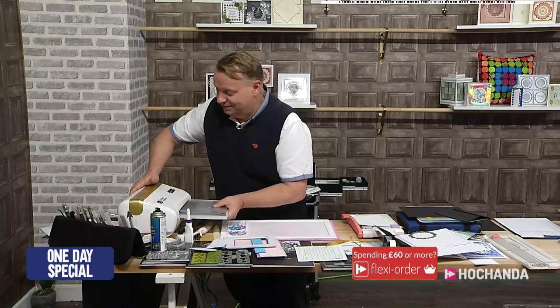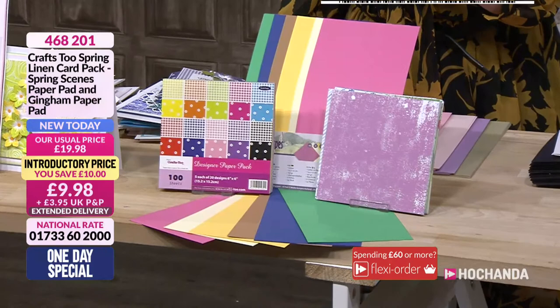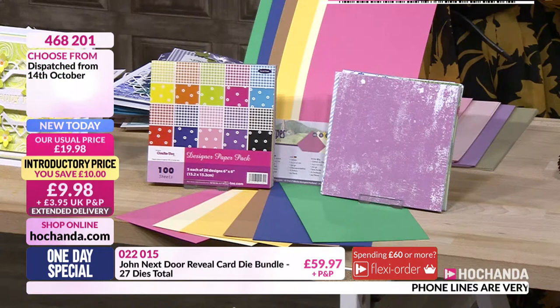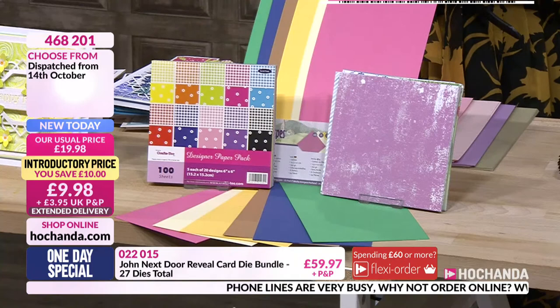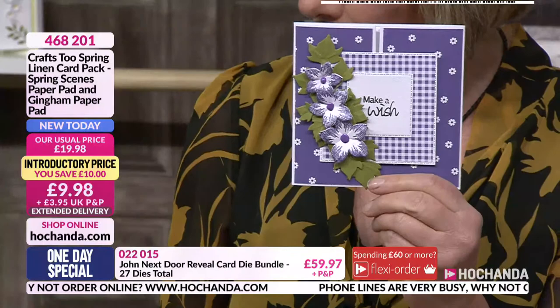Just as you're doing that, John, I'm going to give everybody another update. We are approaching limited stock on another card pack — this one here. When it's gone, it's gone; we did sell out of this before and it was back on extended. When it's gone, we can't get any more. A saving of £10 — £9.98. You're getting that linen card, the spring seams, and the gingham paper pad as well — 100 sheets just in that gingham. Very busy. I adore gingham; I think it works every single time. You can see that lovely ditsy flower in there as well, and that's also part of the same pack.